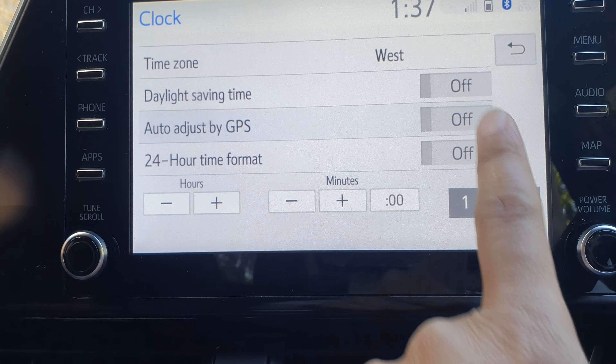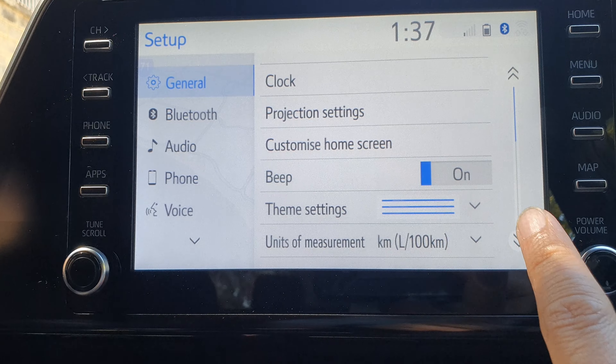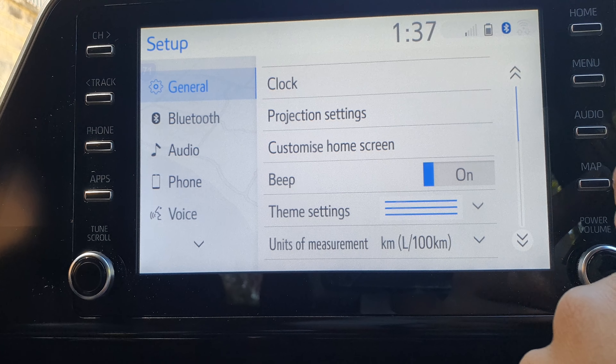When you tap on it to off, you can see here if I press on certain things on my screen it will not make any more noise. And that's it.